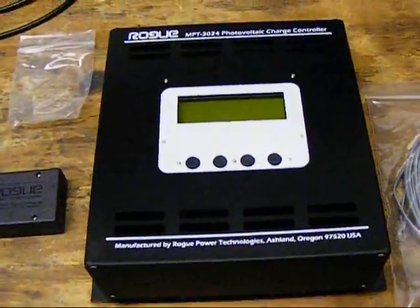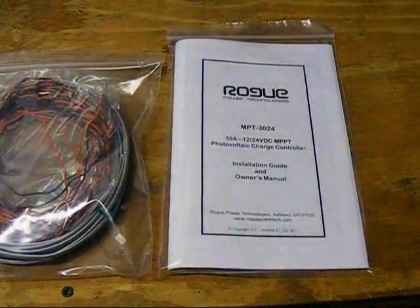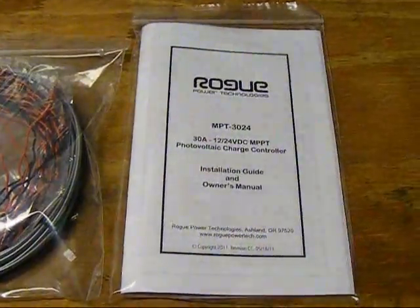This is everything you get with the Rogue MPT 3024 charge controller. The manual is very well written — it's one of the best written manuals I've seen out of any of the companies that sell charge controllers.